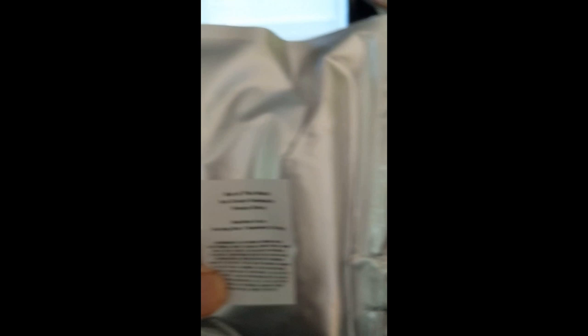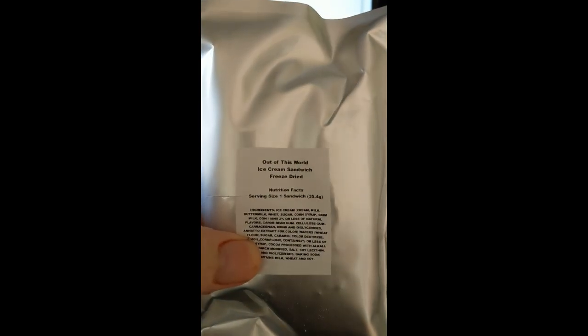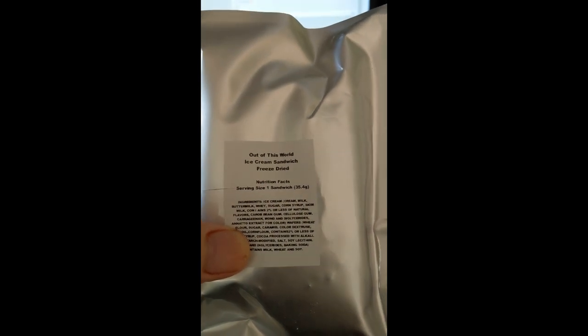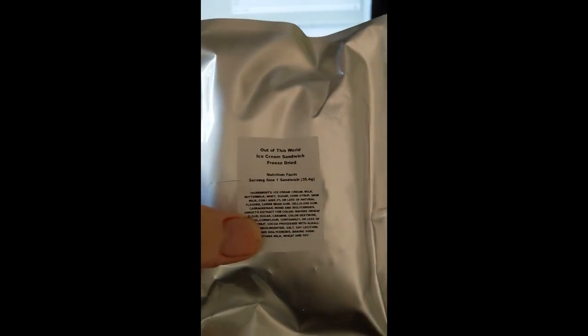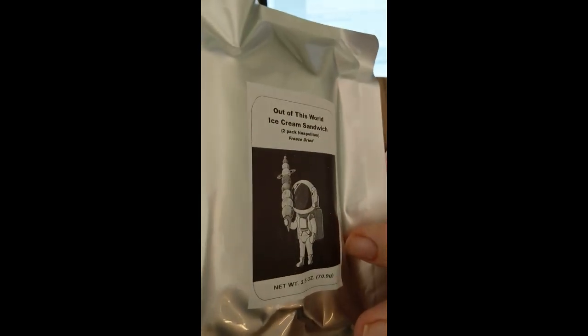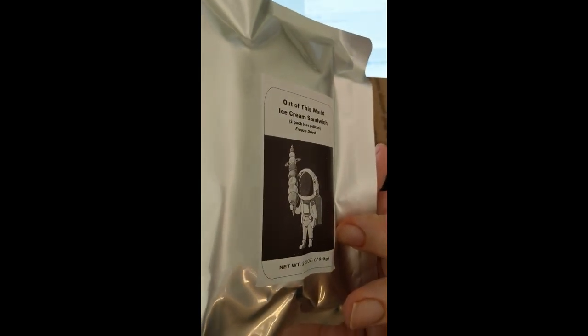Out of This World — ice cream sandwich, freeze dried. What the hell? You can send ice cream in the mail? How does that work? Wow, holy cow.